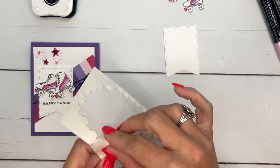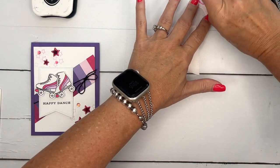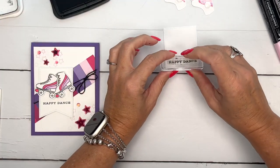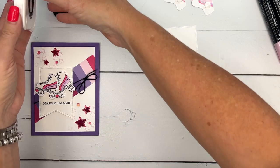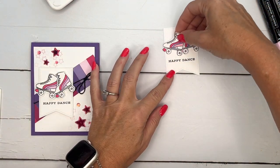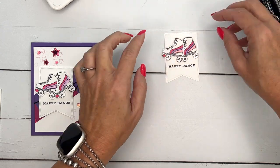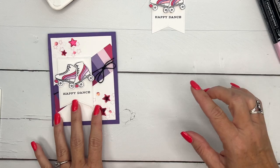We're going to adhere these with dimensionals onto our Nested Essential Dies banner — the largest one. I'm going to stamp the sentiment in Memento Black: 'Happy Dance.' Like I mentioned, you have a lot of sentiment choices with this stamp set, so feel free to change that up to fit whatever your need is. 'Happy Dance' is kind of like a celebration — maybe even a birthday.